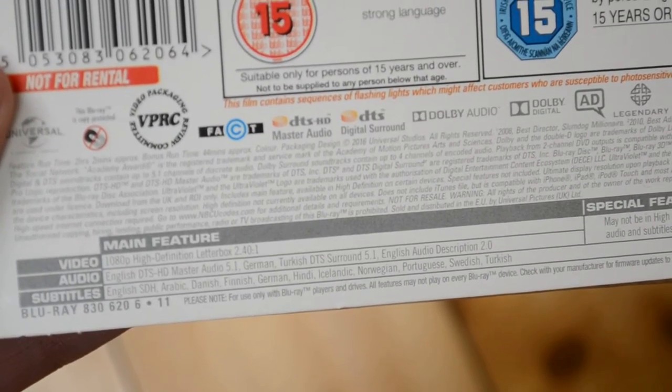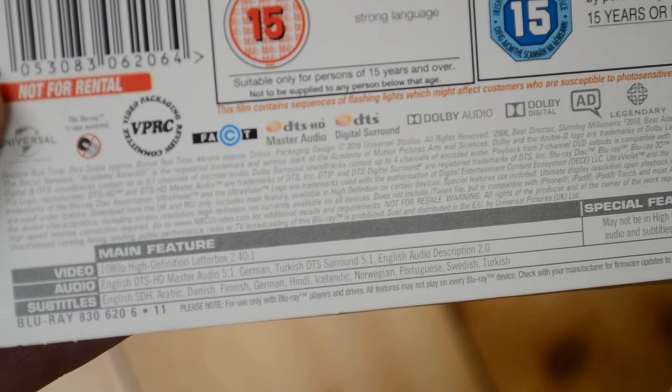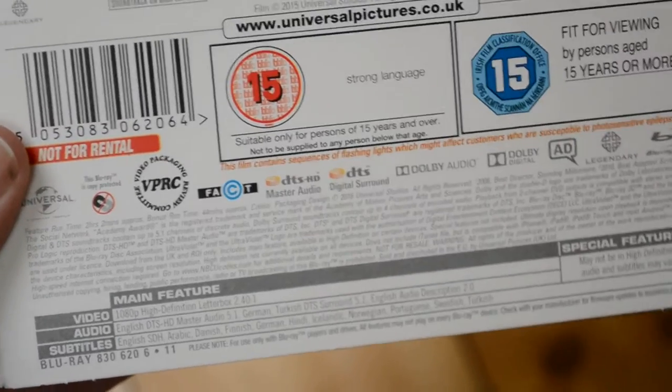We've got Arabic, Danish, Finnish, German, Hindi, Icelandic, Norwegian, Portuguese, Swedish and Turkish. A lot of people often ask me about the different subtitles, so I always like to mention those.